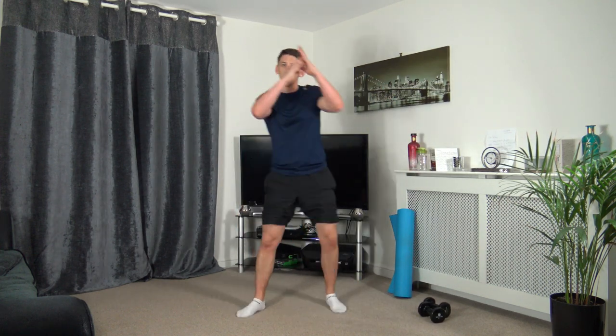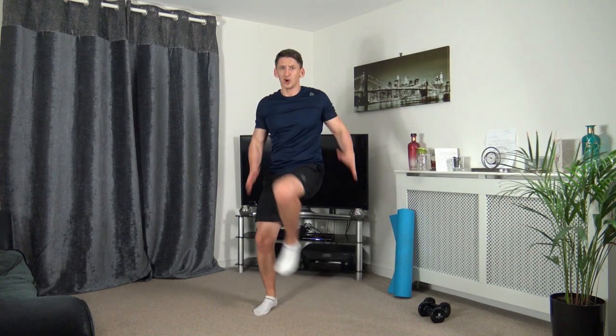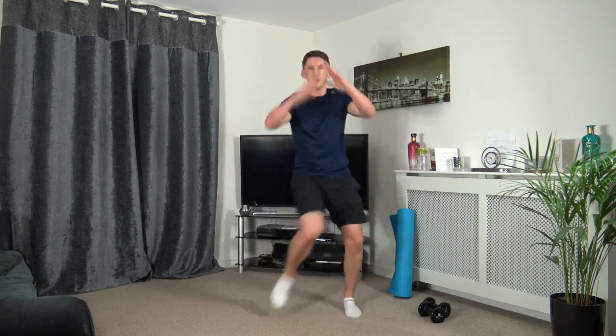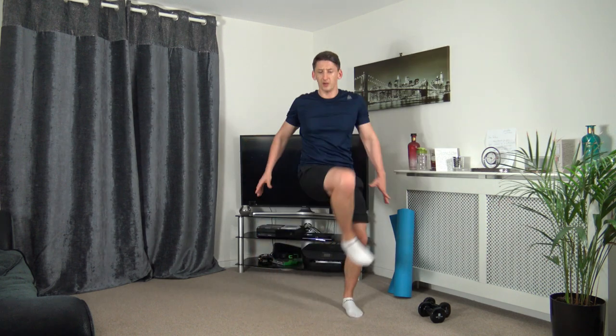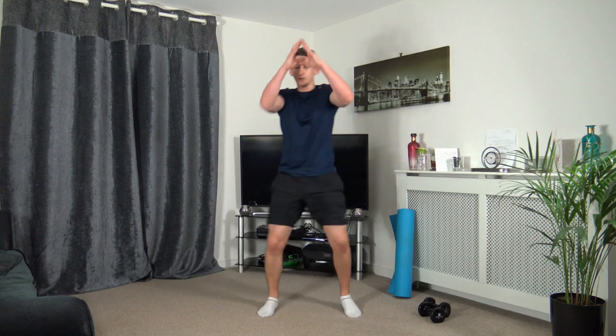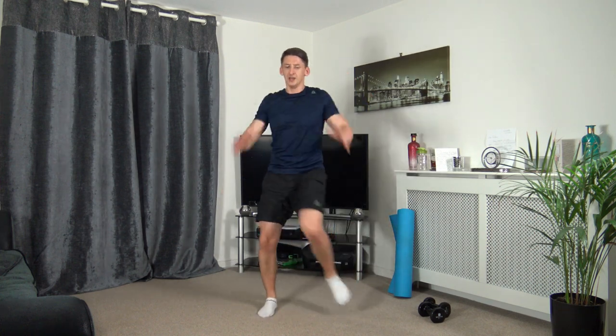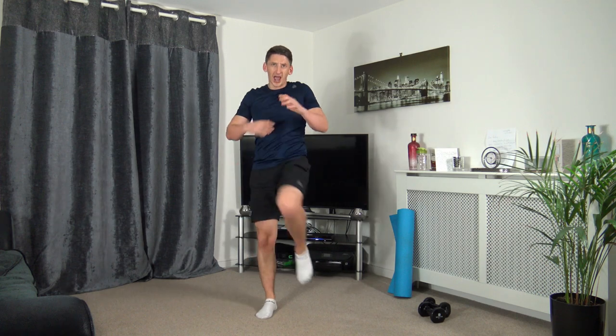We're going to drive the knee up through, coming back on the other side, arms come back. Three, two, one — come on, drive it through, drive, drive, drive. Keep going guys. Keep pushing through, working at your own pace. Ten seconds to go, come on now. Five to go — three, two, one. Excellent job.